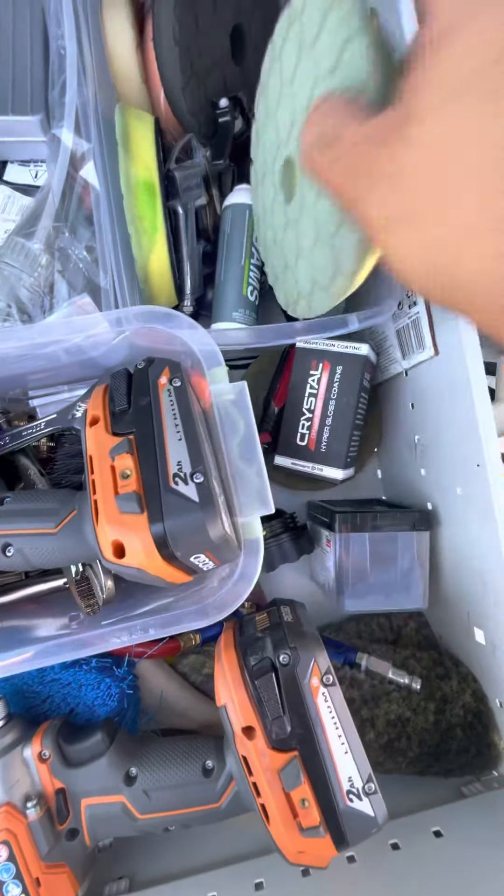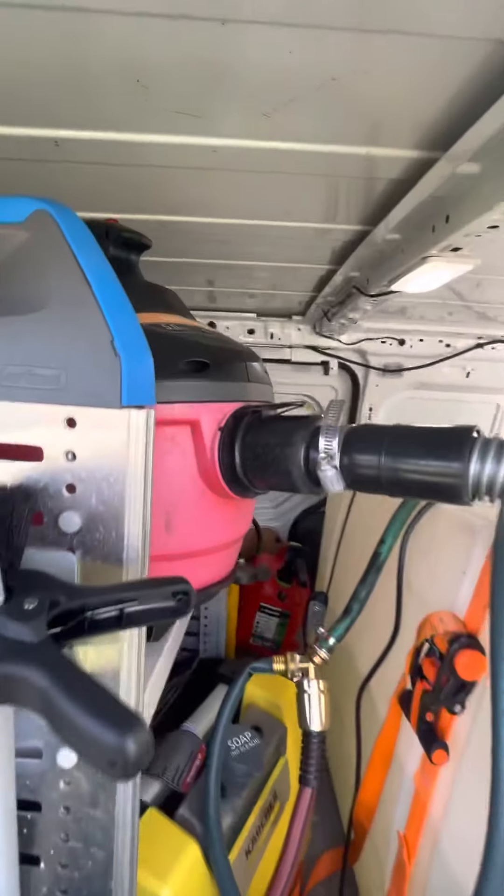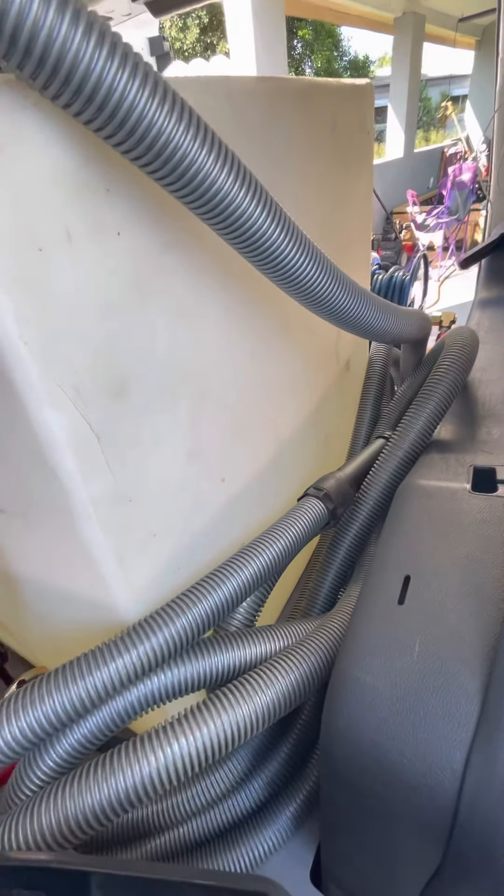I call it my junk drawer. My vacuum is here with a 50-foot hose.